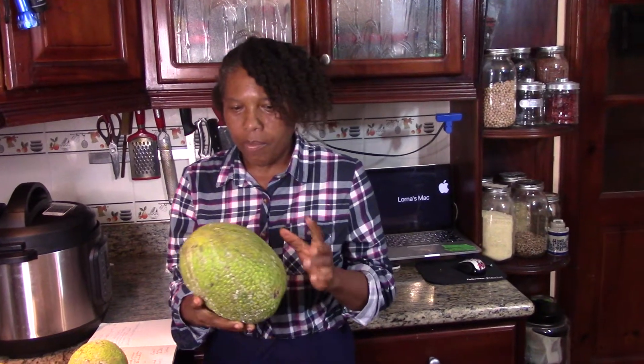And so I have been hearing these stories. First, three people said to me, Lorna, have you tried steam boiling your breadfruit? That's the new style now. Instead of roasting it on the stove or baking it in the oven or making up the fire to roast the breadfruit, there's a thing now where you put it in a pot of water and you let it boil.